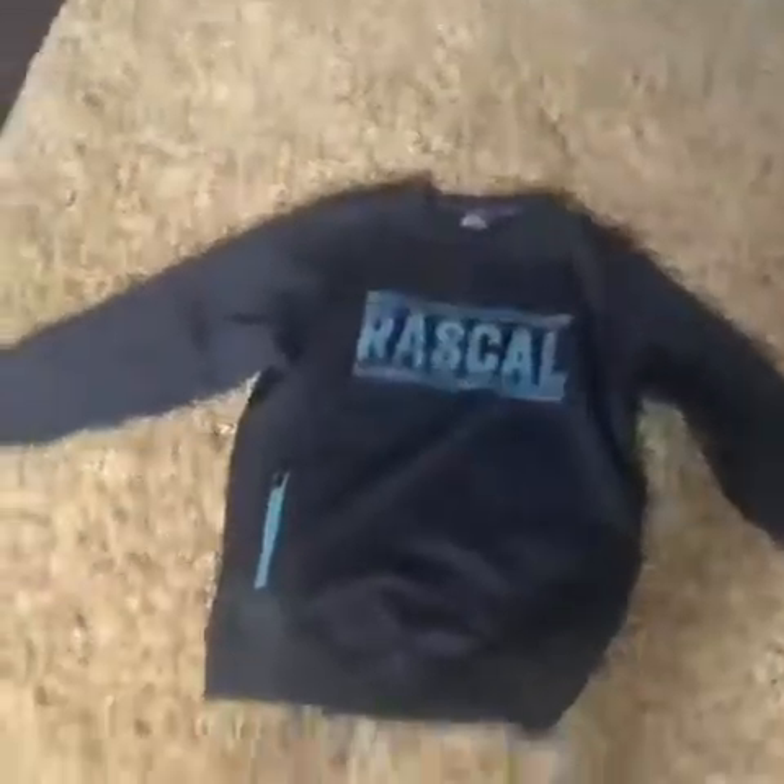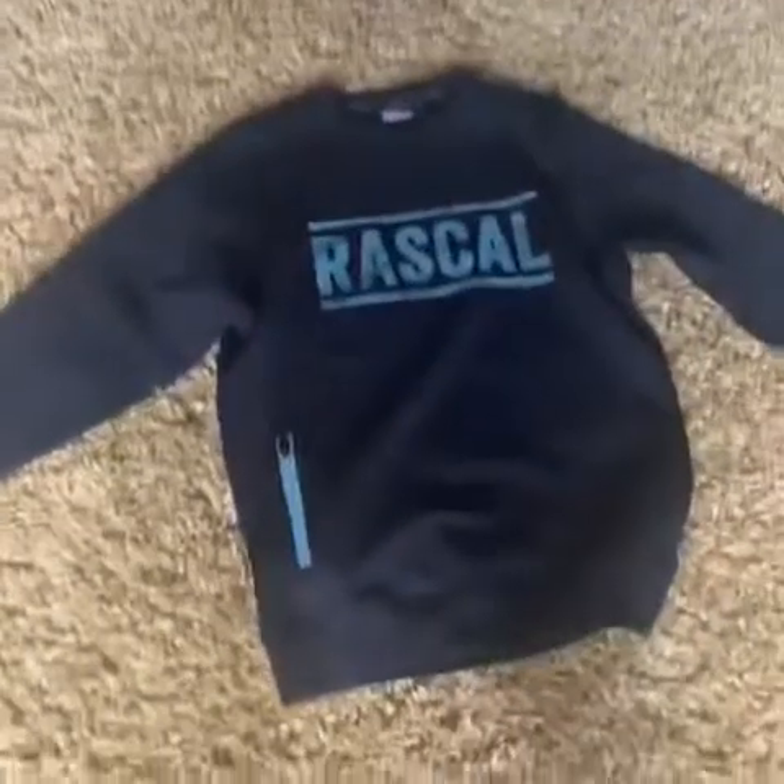Then I got like loads of Rascal stuff. I also got this Levi's jumper for Christmas. Going through the Rascal stuff — I've got this nice Rascal jumper, and I swear the material on the outside is so nice.